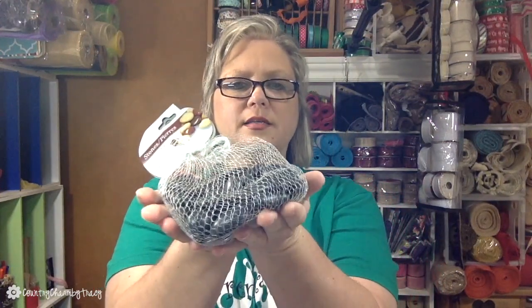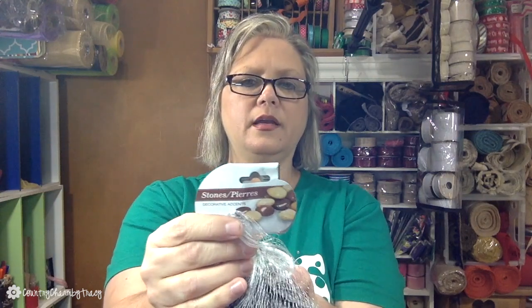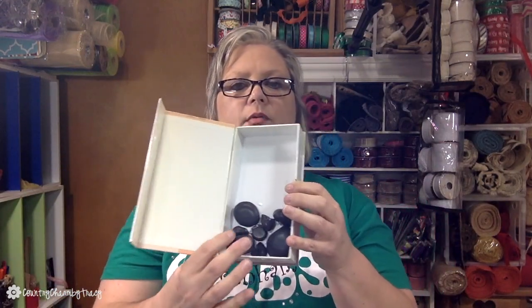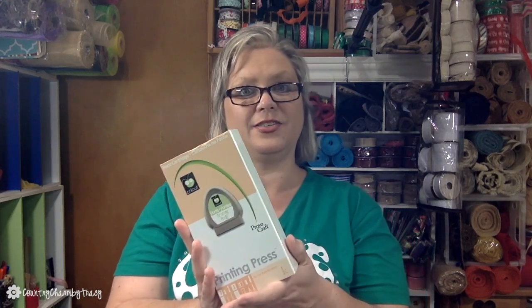I also got these tweedia, which are great as filler in wreaths. I also picked up some of these stones in a little package. What I do with those is glue them inside my Cricut cartridge boxes — depending on the size, maybe three or so — to weight them down so they don't tip over easily.